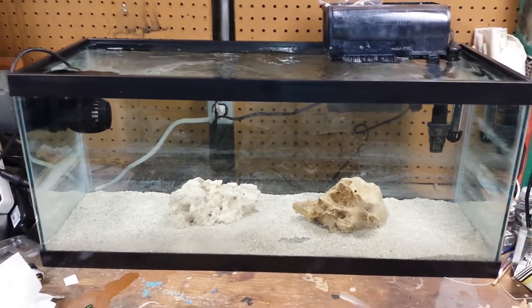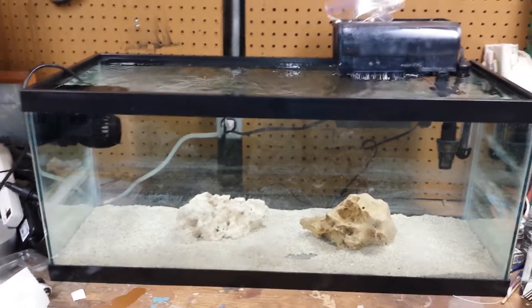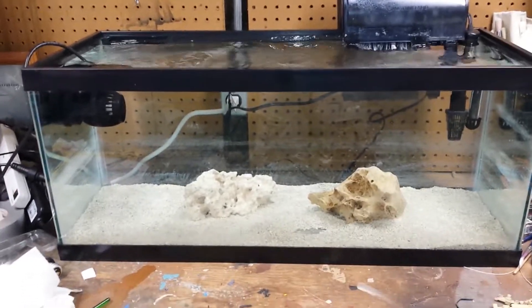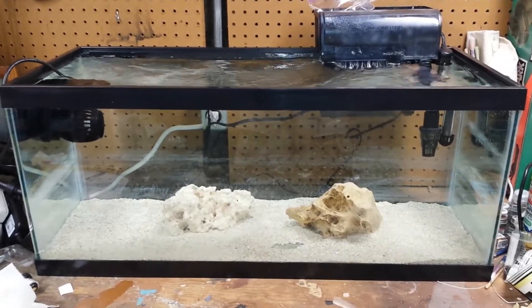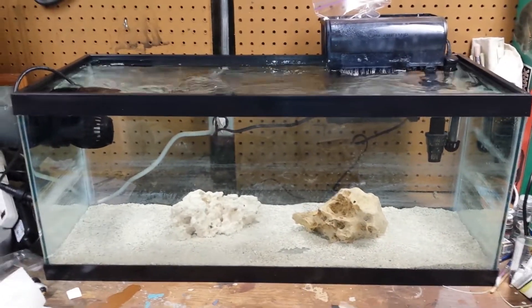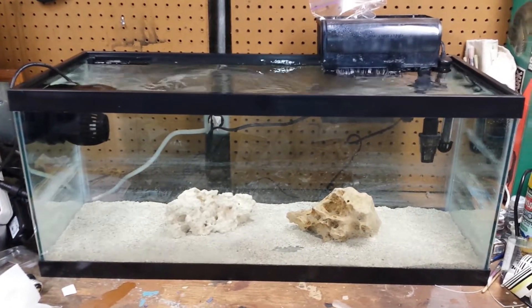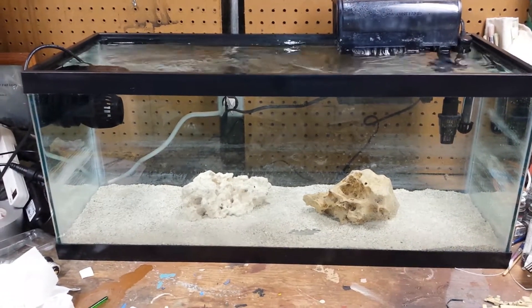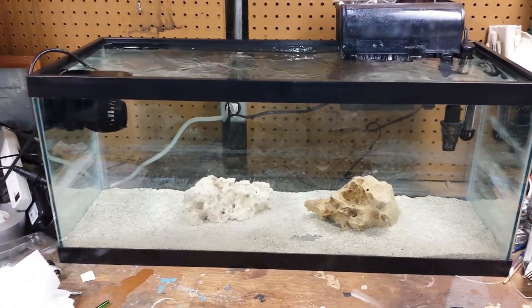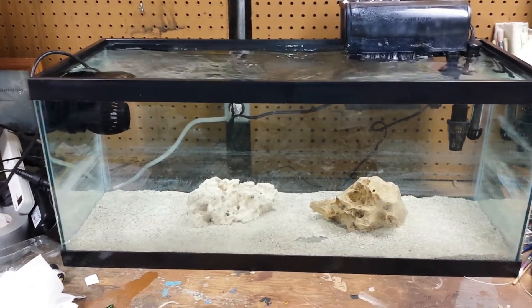I've been battling the bubble algae for a very long time and now it's just all of a sudden exploded. I use RO water, I use really clean water. However, the corals hardly grow at all — some of them don't grow at all. My 10 gallon nano was on well water, heavy with lime, and everything exploded in growth. I'd have SPS corals grow five plus inches over the course of one summer.